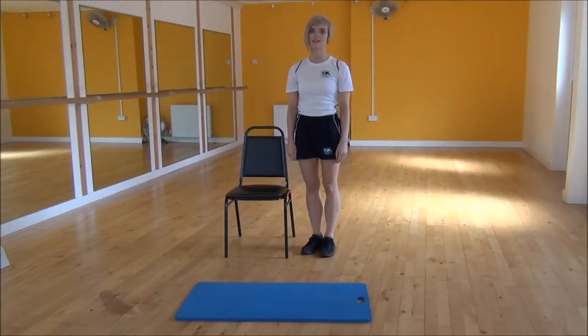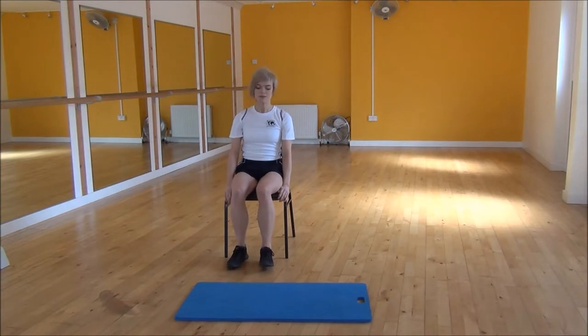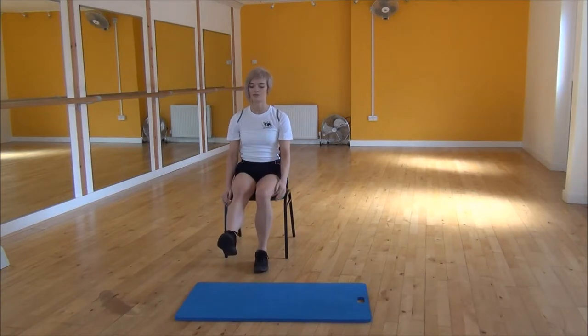Okay everyone, the next exercise today is a single leg squat with a chair. You're going to sit down and have your knee over your ankle for one leg, and the other leg is going to be out straight.